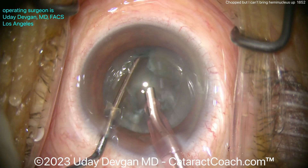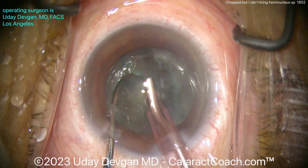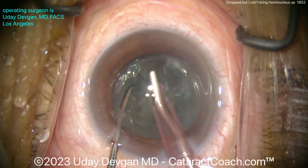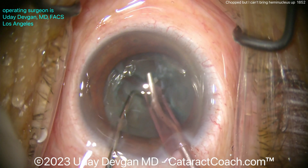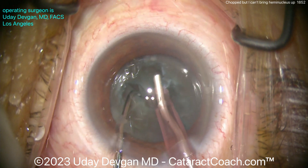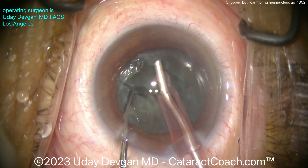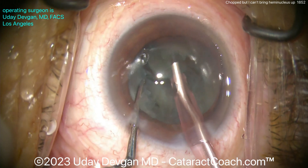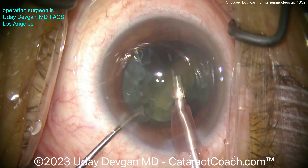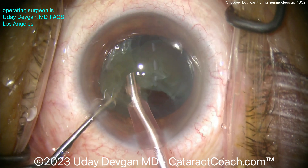The most common cause of not being able to bring up a nuclear piece or nuclear half is that you didn't fully separate the pieces — you didn't propagate the chop all the way through. Once I get that chop propagated, it's going to be a lot easier to bring the piece up. Watch — it's not probably there yet; that's the last sticking point in the center at the posterior aspect. Now it's two fully distinct halves, and now it's easy to bring them up. Go into them again and the half comes up — that was the issue.